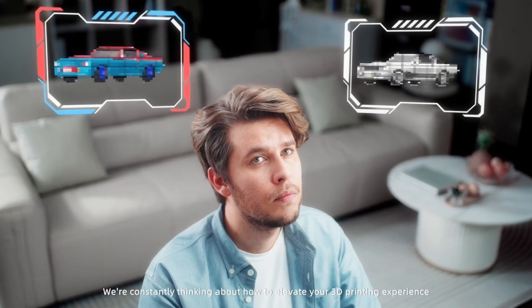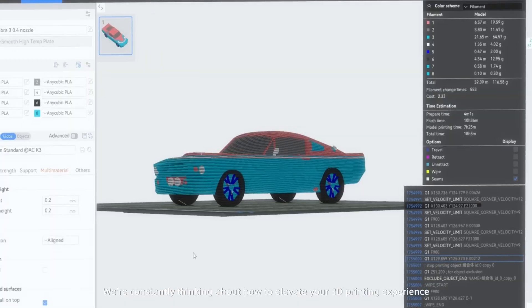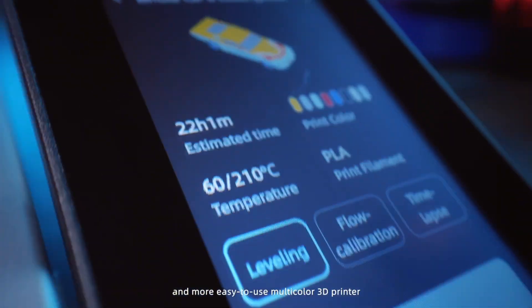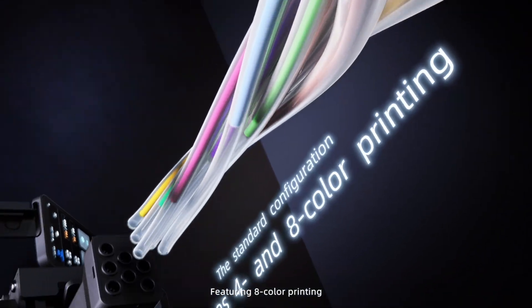The Cobra 3 V2 Combo is the latest version of the Cobra 3, and Anycubic's clearly been listening to user feedback here. It's not just a rebrand — they've actually refined this thing to make it more stable, easier to use, and just plain better.